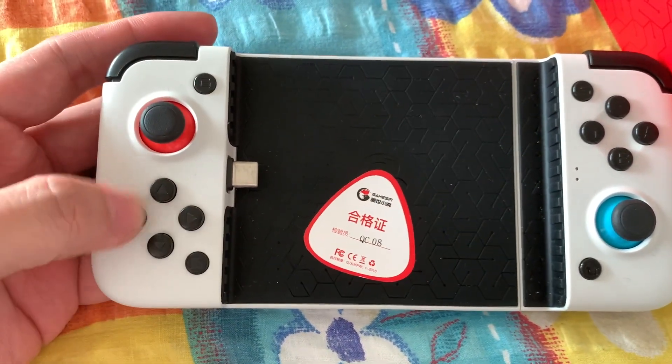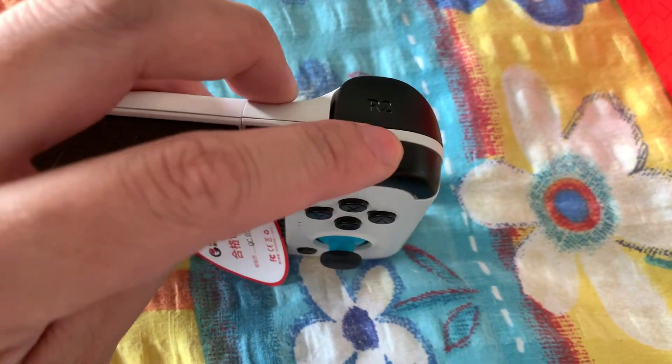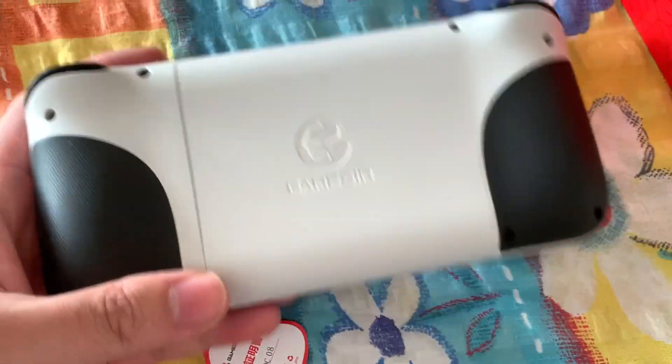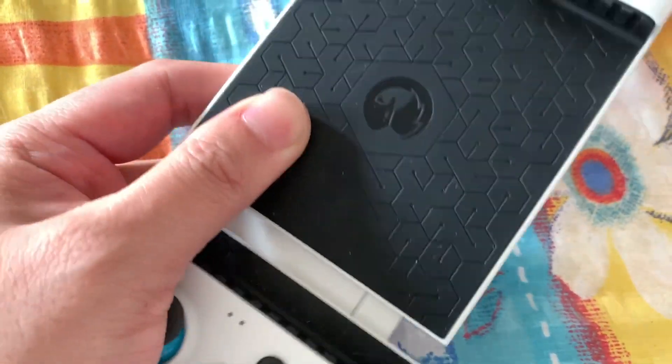Feel really nice. Clicky buttons. It feels better than a Razor Kishi. Build quality is also nice.